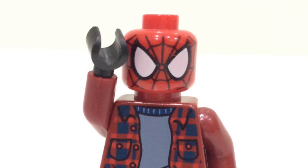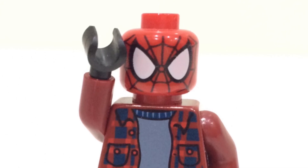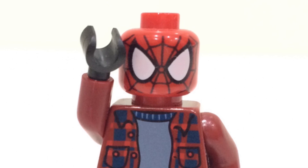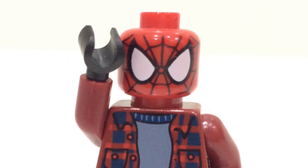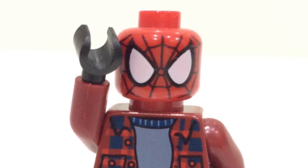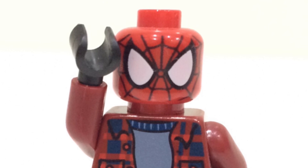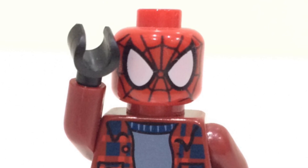There we go everyone — that's the end of the video. If you enjoyed it, make sure to smash that like button, subscribe, and turn on notifications so you don't miss out on any of the latest LEGO leaks and news. Let me know in the comments what you think of the new UCS Hulkbuster. Are you excited for it? Will you buy it? I'll talk to you guys soon — peace out, see you later, bye-bye.